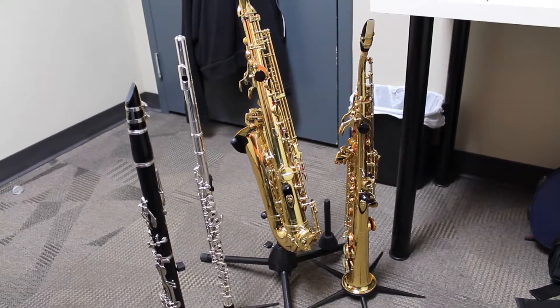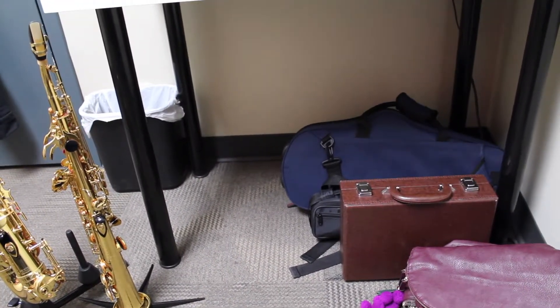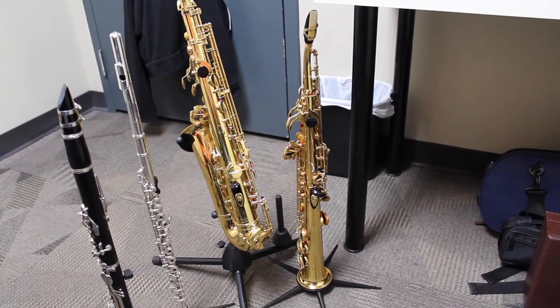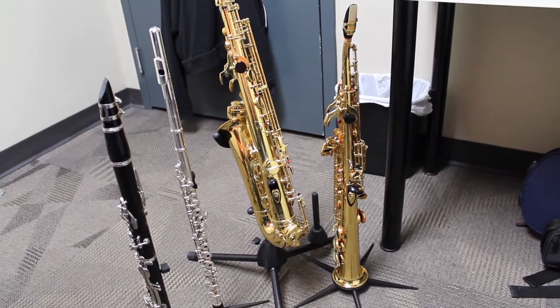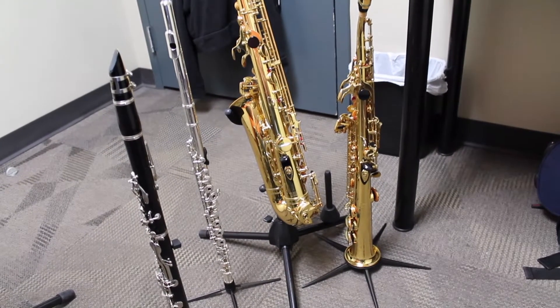Along with those saxophones, flute, and clarinet come all of my cases. I've tried to put them into more compact cases. The only one not in a compact case is the soprano because it's new to me, so it's still in its original big case. Eventually that one will have a nice new slimline case, but I do try and pack them in the tiniest case possible.